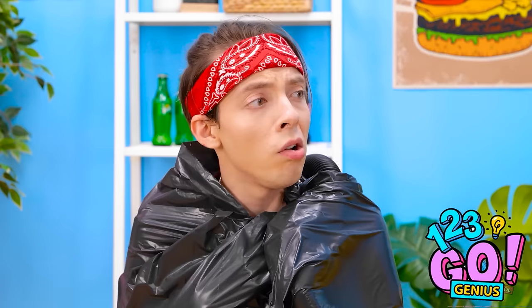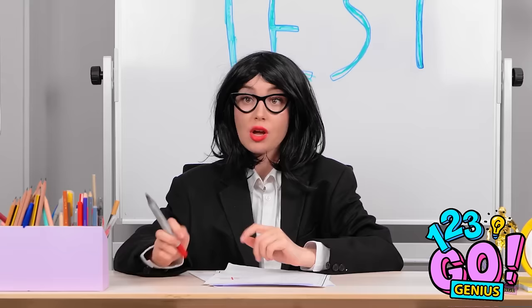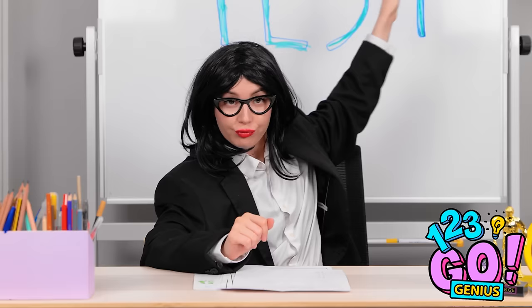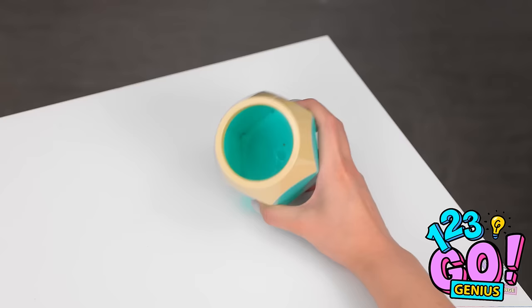Ugh — my leg itches. Okay, class, it's test day and it's gonna be tough. You can begin. Let's do this! This is hard. Where are my pencils? They're usually in here. That's strange — they're definitely not in there.